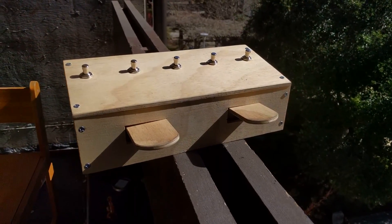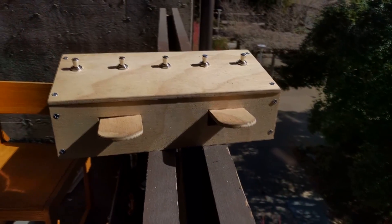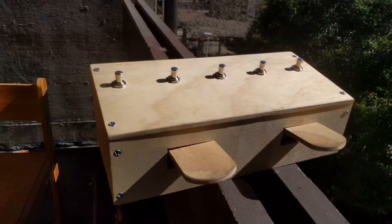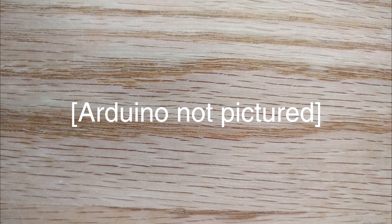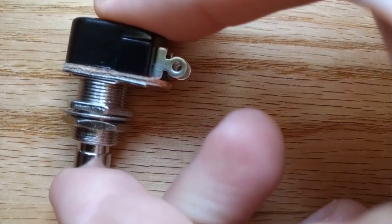The box that I built has five switches on the top to turn effects on and off, and two dynamic pedals coming out of the front that you can use for whammy pedals, wah pedal, volume pedal, that type of thing. The only electronics you need for this project are an Arduino, some momentary switches, and some potentiometers.